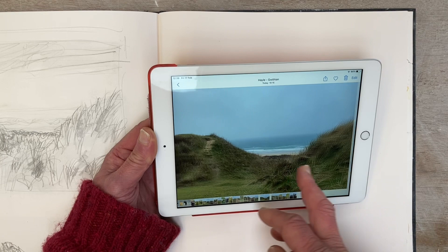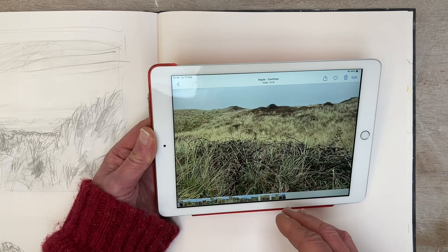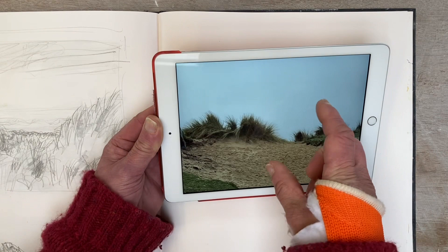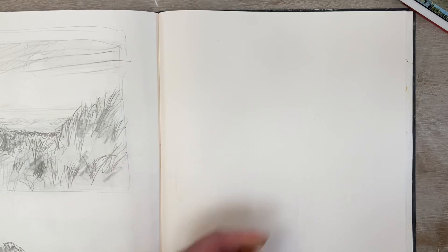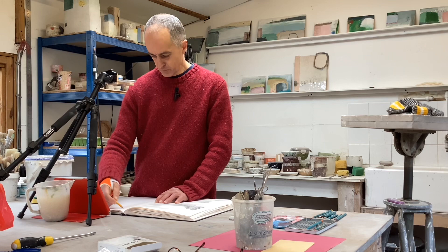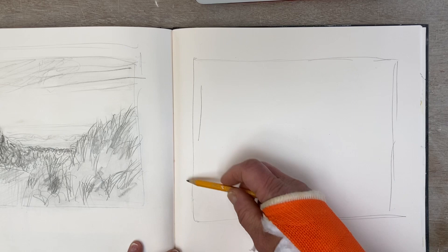I've been out, walked there, taken these photographs, and what I'm going to do is just work in my sketchbook, literally working from these images. I'm looking at the composition of some of the images I've taken and the shapes in the landscape. I'm going to have my iPad next to me just for reference.